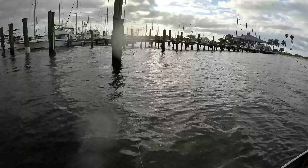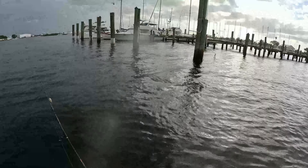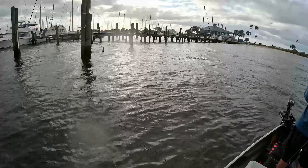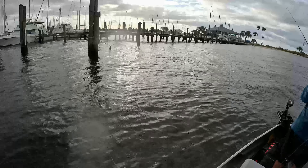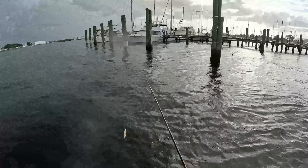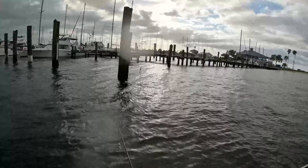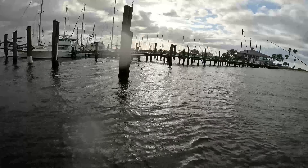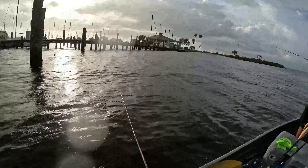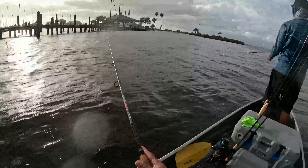Oh, something's on it! I saw that follow-up. I think that was a trout — a nice trout, could have been a gator trout. Let's let this bad boy sink and try to hit him and see what's on the bottom.